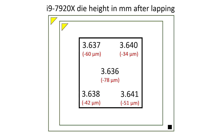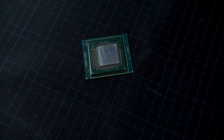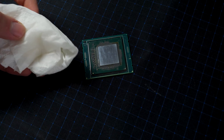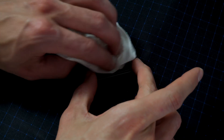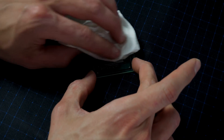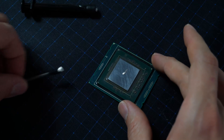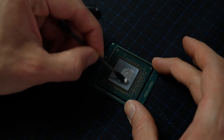Let's go over the measurements after grinding down the chip. The total height in the middle is now 3.636 millimeters, which is minus 78 micrometers. In the corners we now have roughly the same dimensions everywhere — 3.637 and 3.641 millimeters on different corners. So we removed between 30 and 80 micrometers of silicon across the chip. Considering the total die height of around 0.78 millimeters, that's roughly six to eight percent of silicon removed, which is actually not that much.